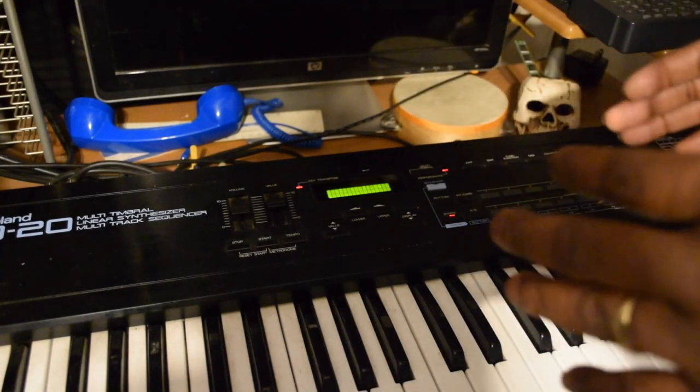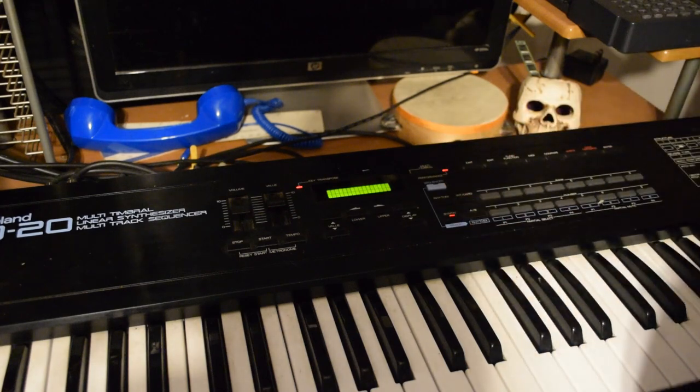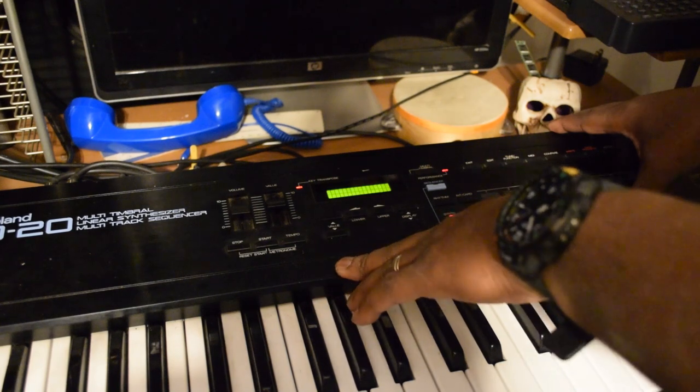Alright y'all, what's up, what is up and what is happening? I'm going to show y'all a little bit of how this D20 works in what is called split mode.